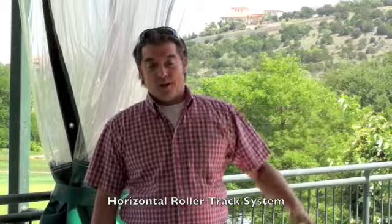Hi, this is Tom Taylor from EnclosureGuy.com. Today we are going to demonstrate how our horizontal roller track system works.